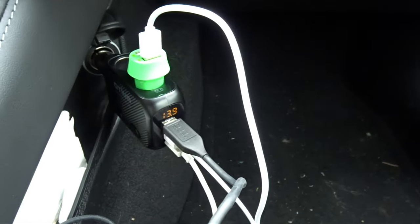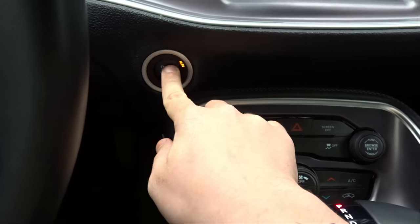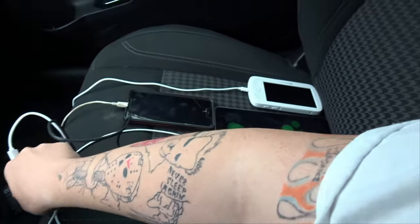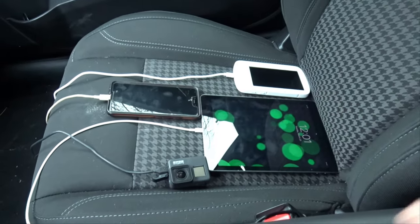30 minutes — still showing 13.9. Turn the car off, we're gonna unplug this guy. Let's take all of these in and see what they charged up to.